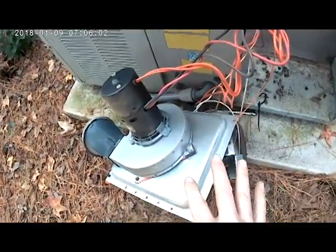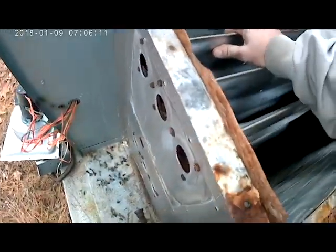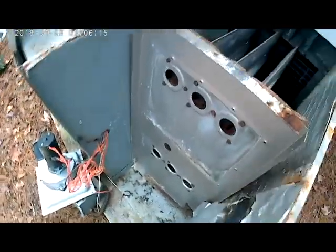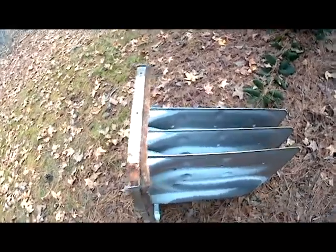I got all the components out and set them to the side. Now we're going to take the heat exchanger, rock it to loosen everything up, and pull it straight out.